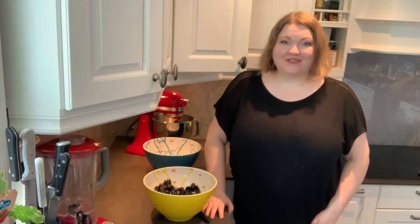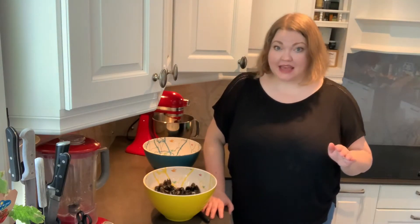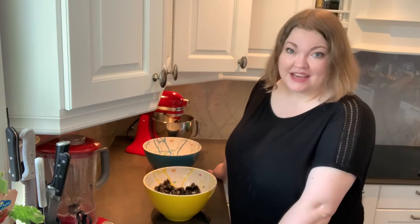Welcome to day five of our virtual culinary tour of Scandinavia and the Baltics. Day five means that we are in Bergen. We arrived on the overnight ferry yesterday and today we actually have a free day. I'm going to make a fish soup today.